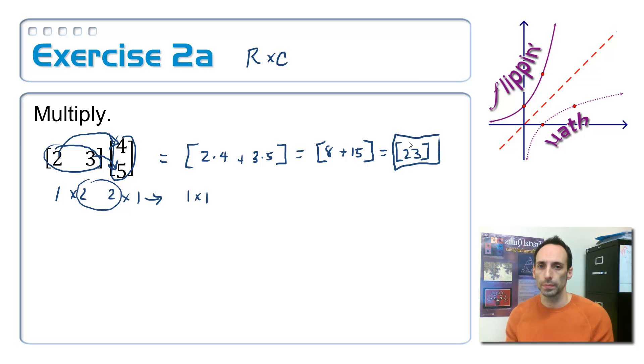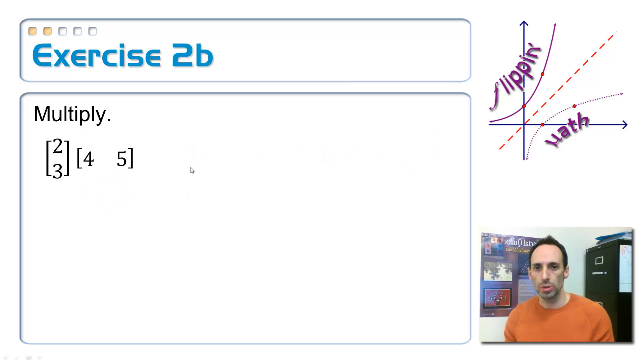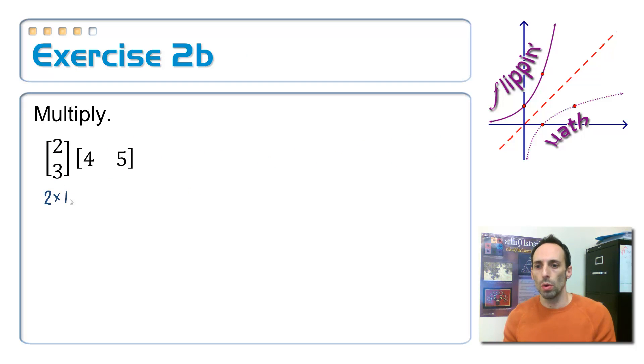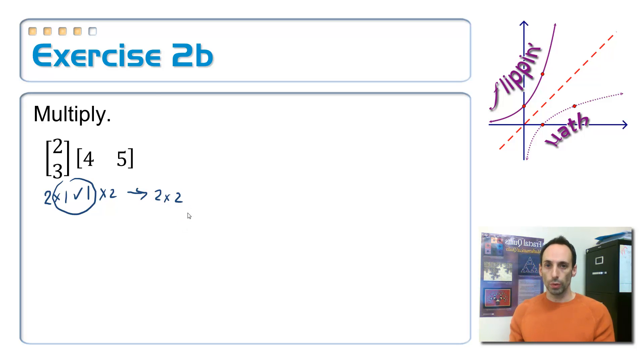You might be going 'huh?' — just wait for it. Let's get a few more examples down before it really sinks in. Now I've switched these things around. I've got a two by one multiplied times a one by two. The numbers in the middle match, so we're good. The answer is going to be a two by two.